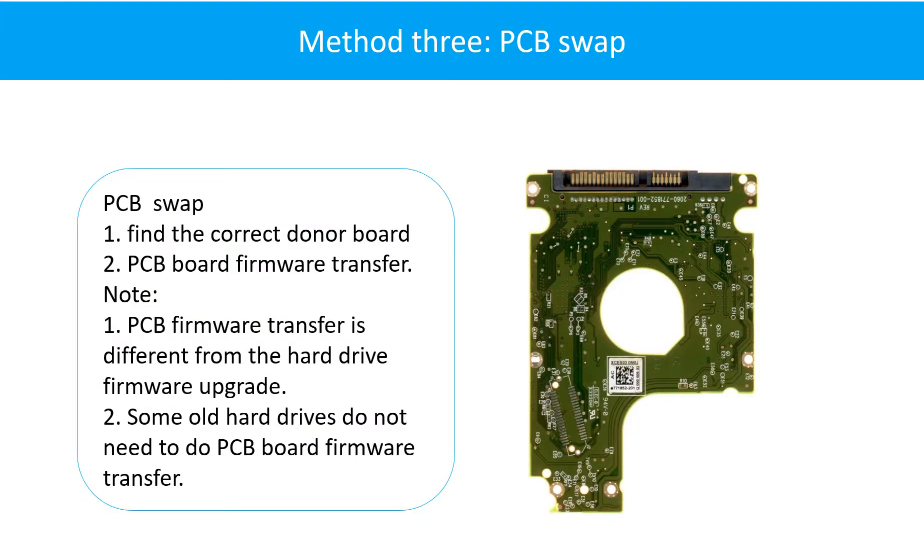Fixing hard drive PCB board - Method 3: PCB board swap. PCB board swapping includes two steps: first, find the correct donor PCB board; second, do the PCB board firmware transfer.